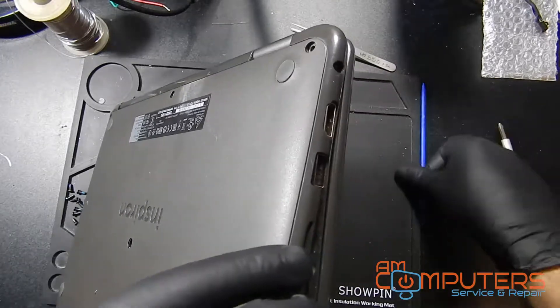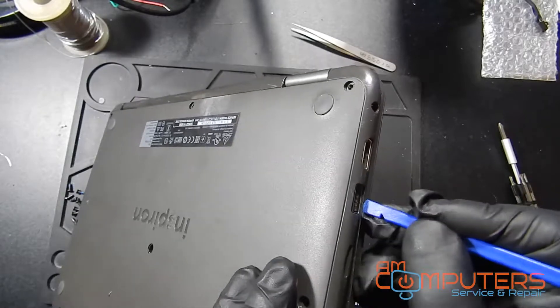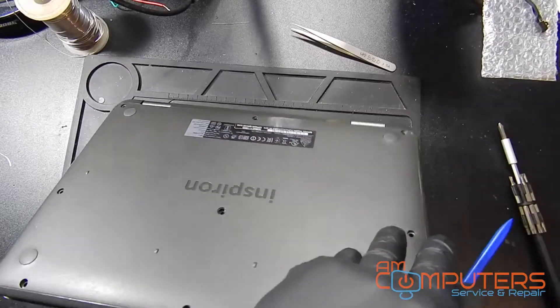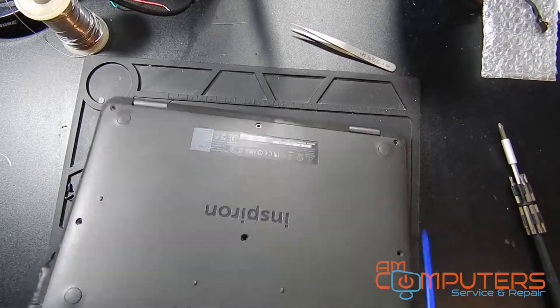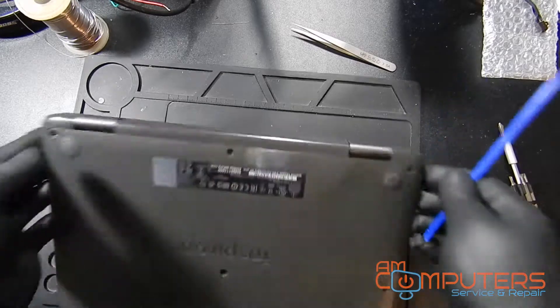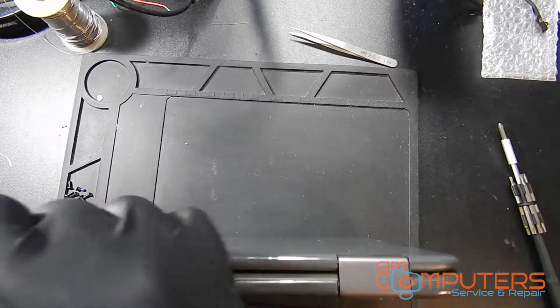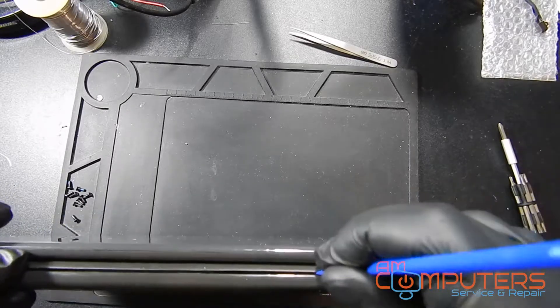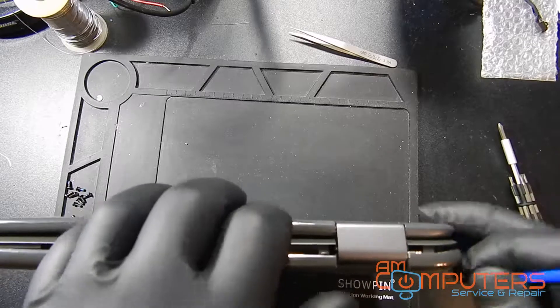Still just trying to find a good leverage spot to get the spudger underneath there. I've never taken one of these apart before, so it's a learning experience, but it shouldn't be too difficult. Finally I decide to try going from the top, and that's where I find another spot to release more clips and release more of the tension, and then I can get this bottom piece off.